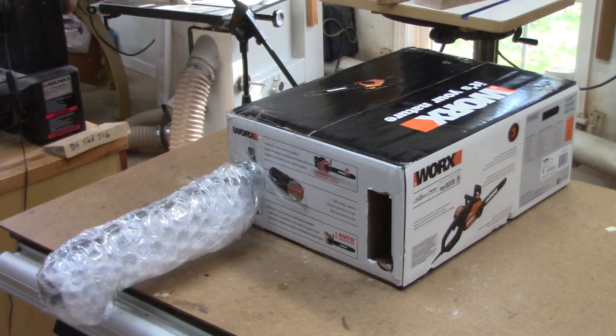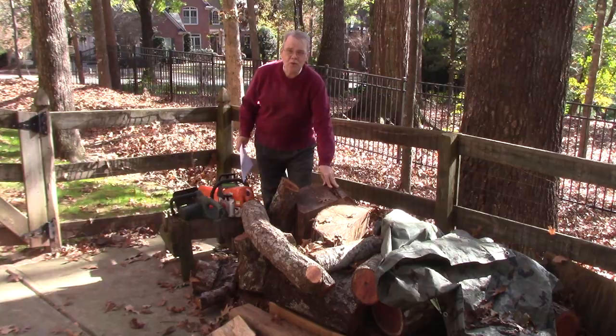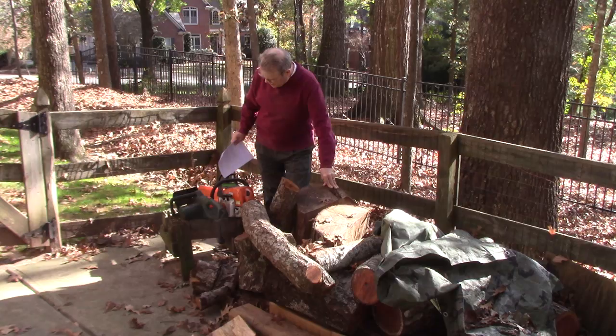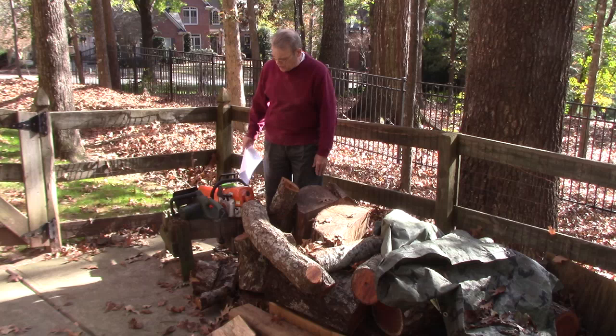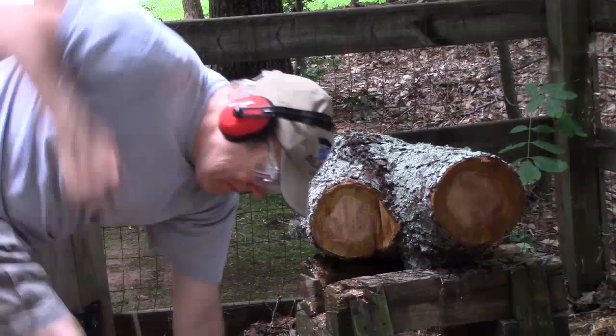Okay, it's here — my Worx 15-amp 18-inch bar chainsaw. I've got some wood that needs cutting for woodturning. I have a heavy steel Farm Boss with a 20-inch blade that does a great job, but unfortunately I'm still recovering from back surgery a couple months ago, taking physical therapy a couple of times a week, and I just don't feel comfortable lifting that saw — it weighs almost 20 pounds.